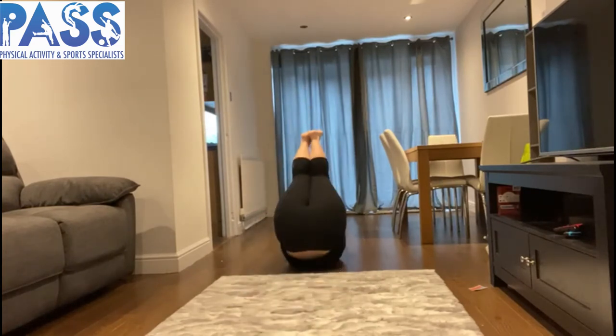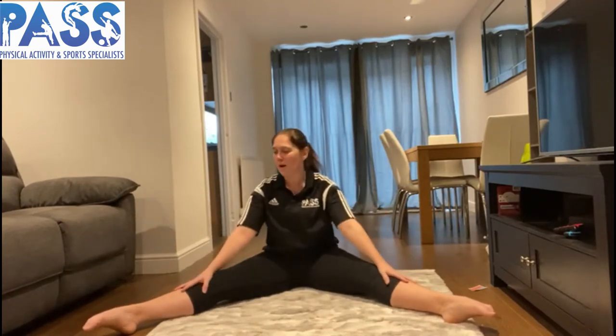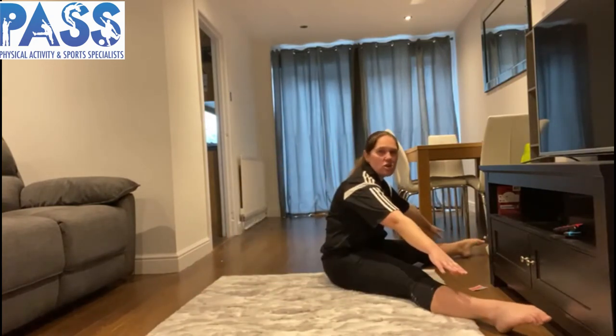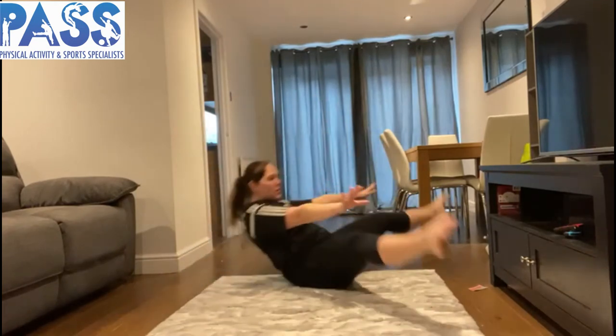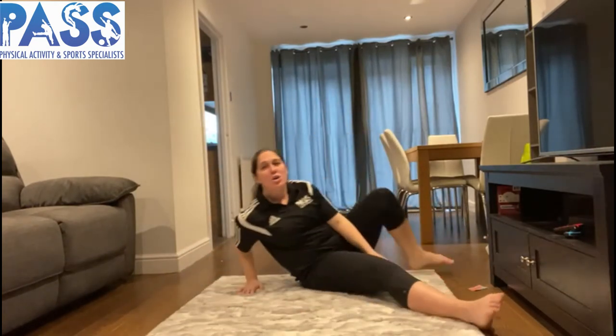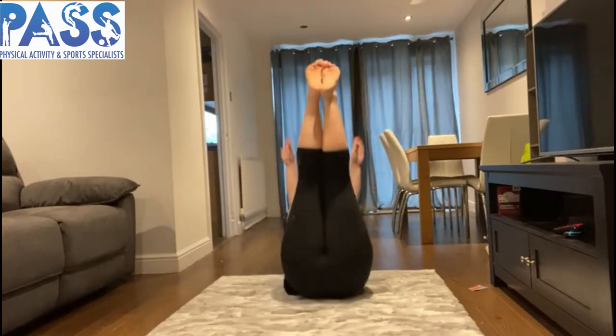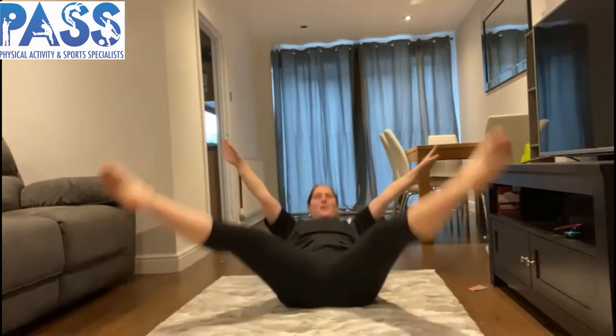For a bit of fun — a straddle! Exactly the same: keep our legs nice and straight, arms by the sides, rock backwards in a straddle, then sit back up. You might decide they're all still too easy, so you could do one rock in a tuck, go into a pike, and then maybe into a straddle rock. Pause the video here and go and give all those challenges a try.